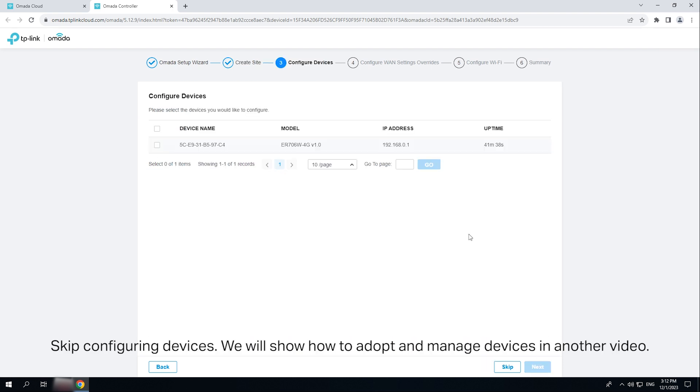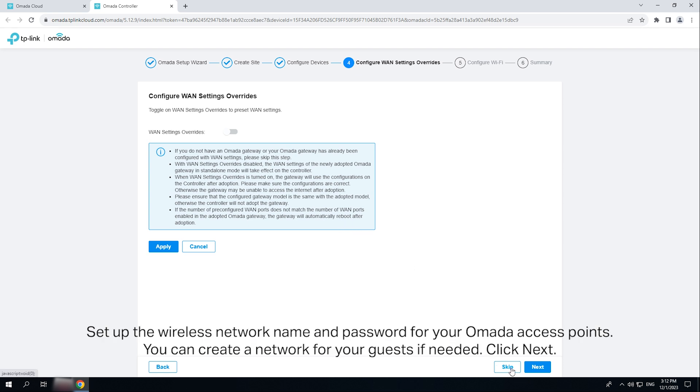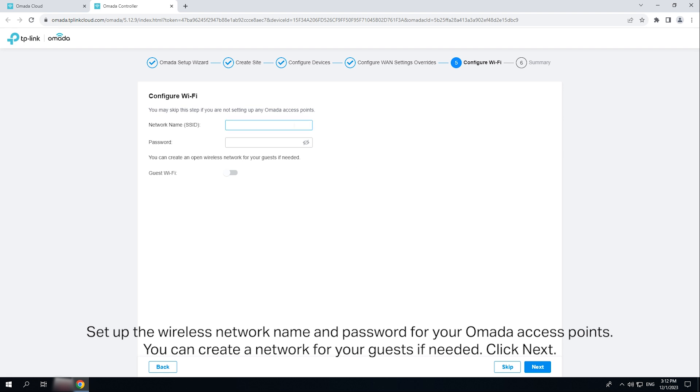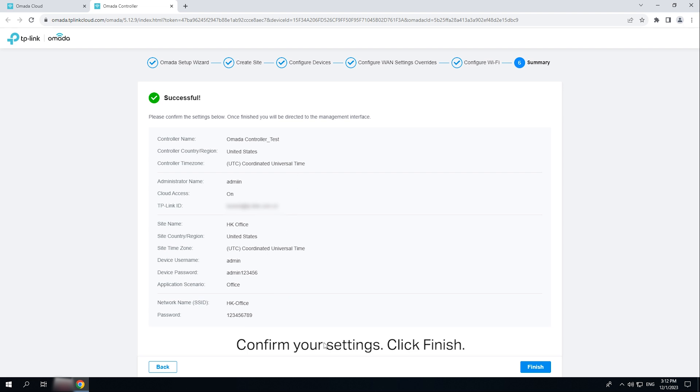Skip Configuring Devices. We will show how to adopt and manage devices in another video. Skip presetting WAN settings. You can adopt and configure the OMADA gateway later. Set up the wireless network name and password for your OMADA access points. You can create a network for your guests if needed. Click Next. Confirm your settings. Click Finish.